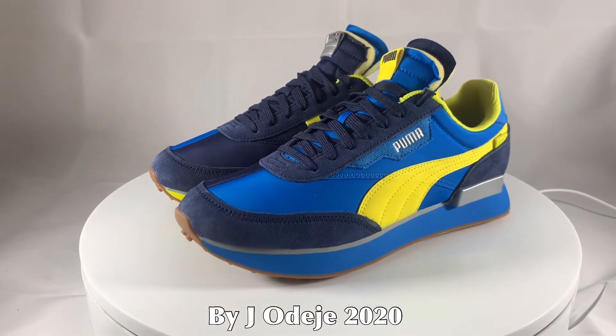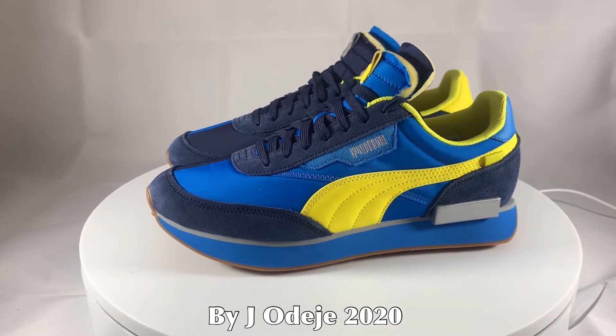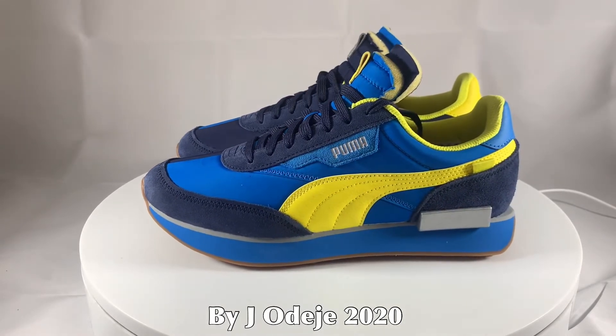It has bold material colour play, colour blocking, a slim outsole and ultra comfortable rider foam. I don't know what rider foam is.